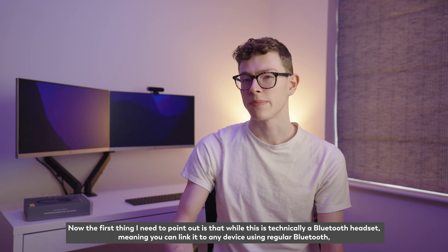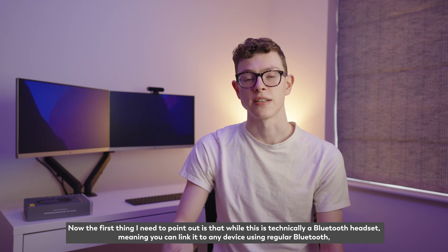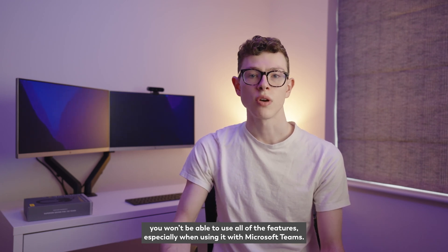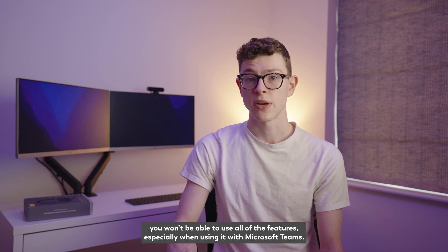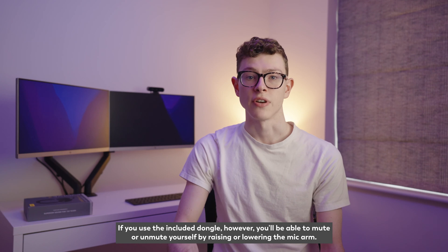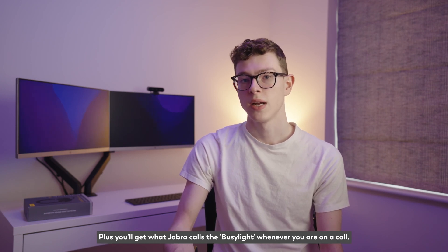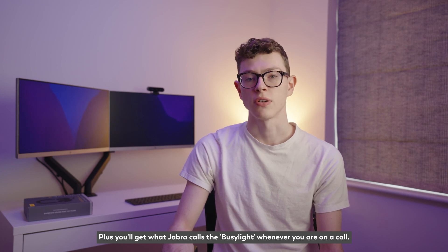The first thing to note is that while this is technically a Bluetooth headset — meaning you can link it to any device using regular Bluetooth — you won't be able to use all of the features, especially when using it with Microsoft Teams. If you use the included dongle, however, you'll be able to mute or unmute yourself by raising or lowering the mic arm, plus you'll get what Jabra calls the busy light whenever you're on a call.